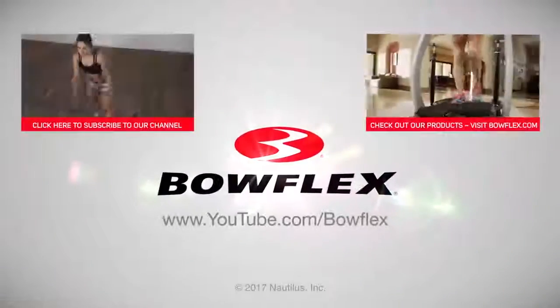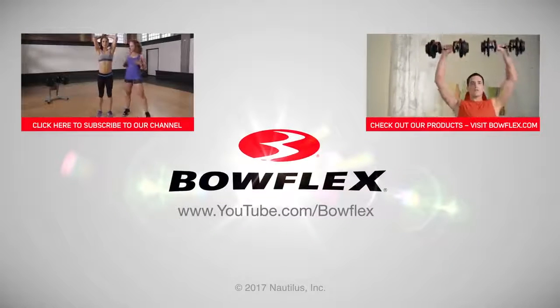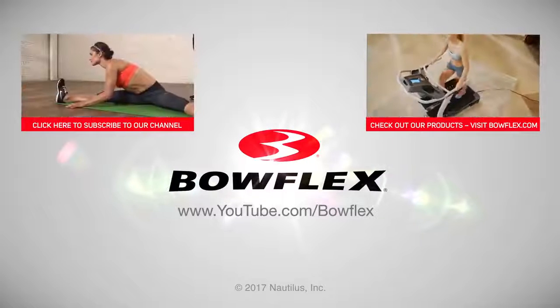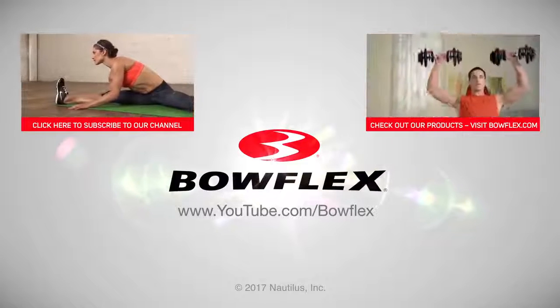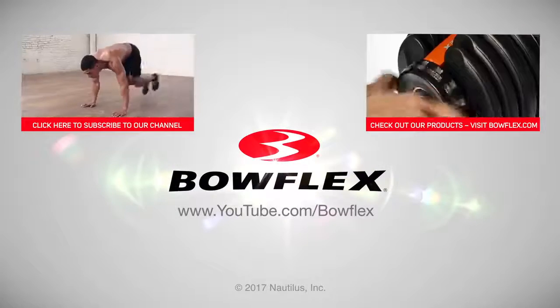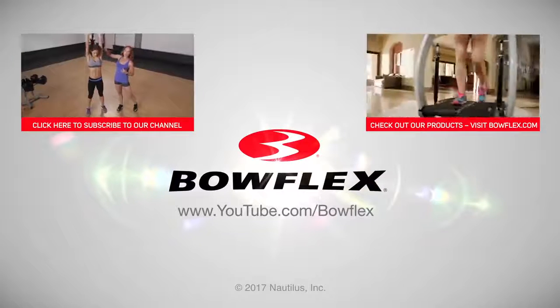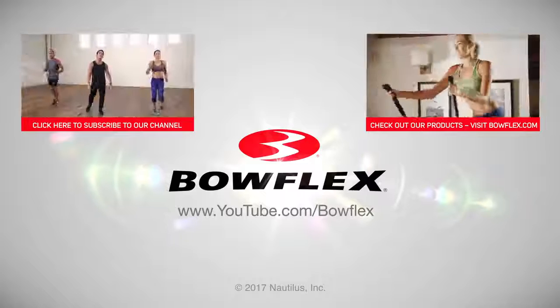And there you have it — the high intensity interval training workout with abs. If you enjoyed this workout, subscribe to our channel by clicking on our subscribe button. We'll see you next time.